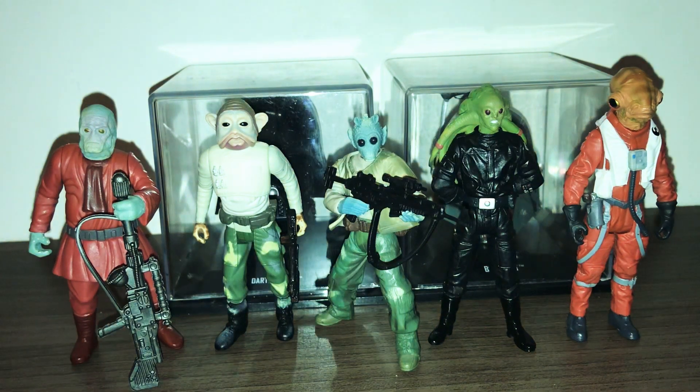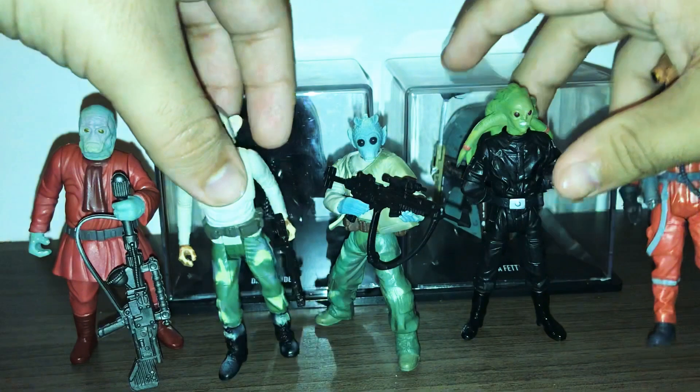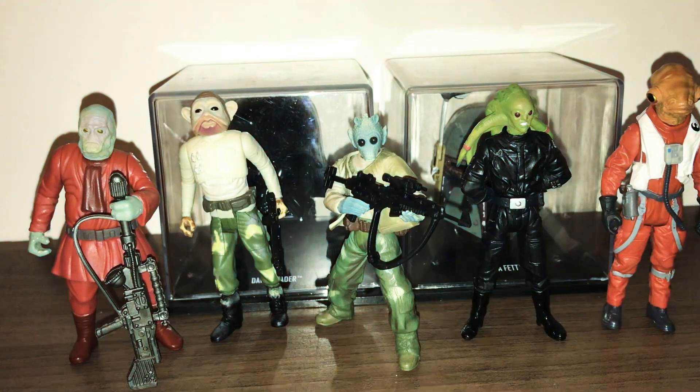What up Star Wars fans and collectors, welcome back to another Roquan video. In my last video I unboxed a package from Raymond Z and showed you guys these figures, but today I have to give you a close look at them. In the background you can see my Boba Fett and Darth Vader statues — those are from my old background from a couple of years ago.